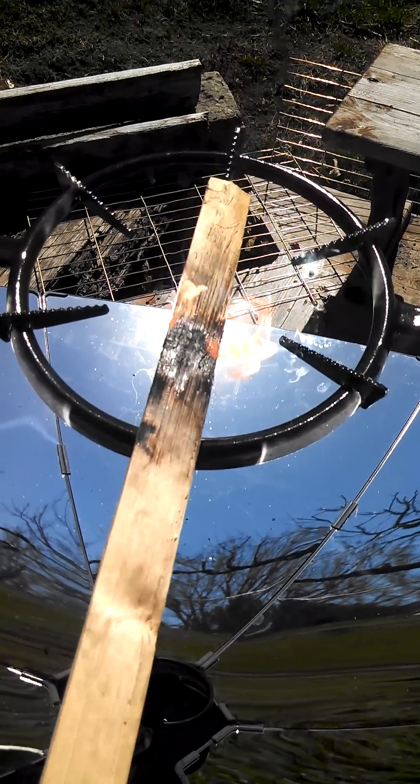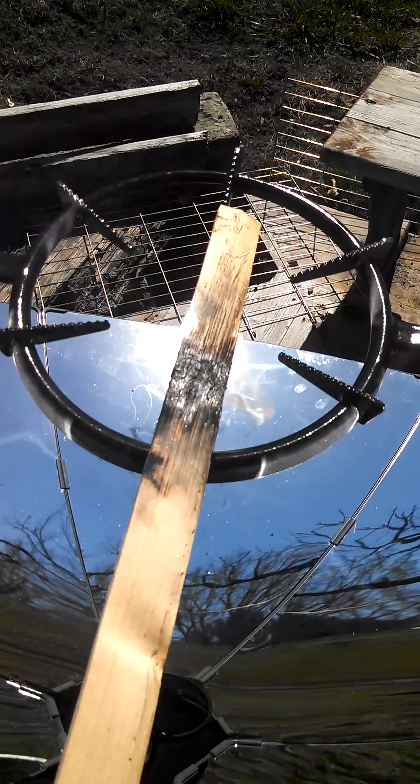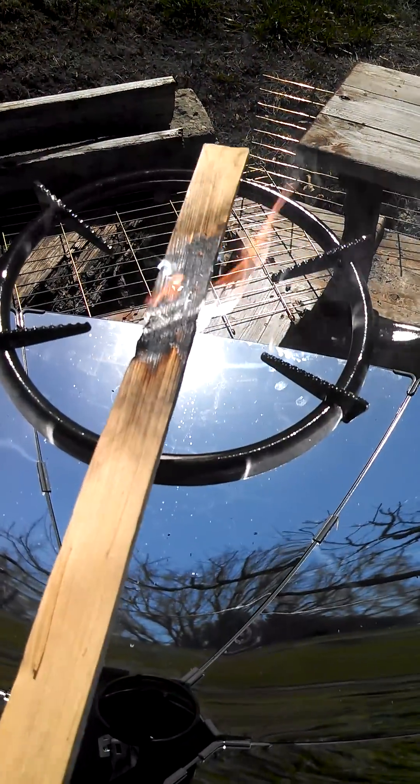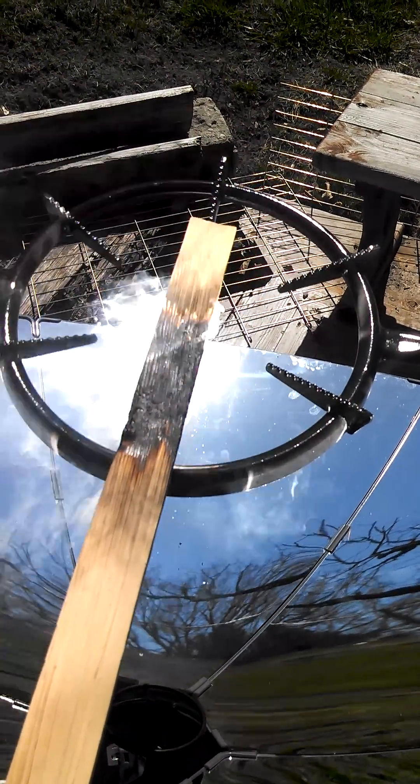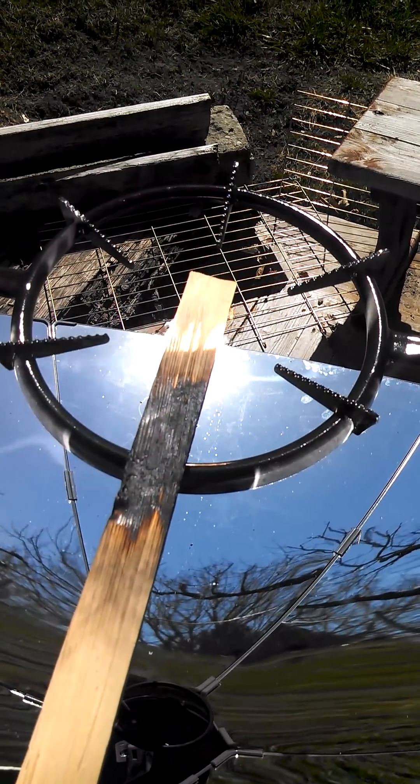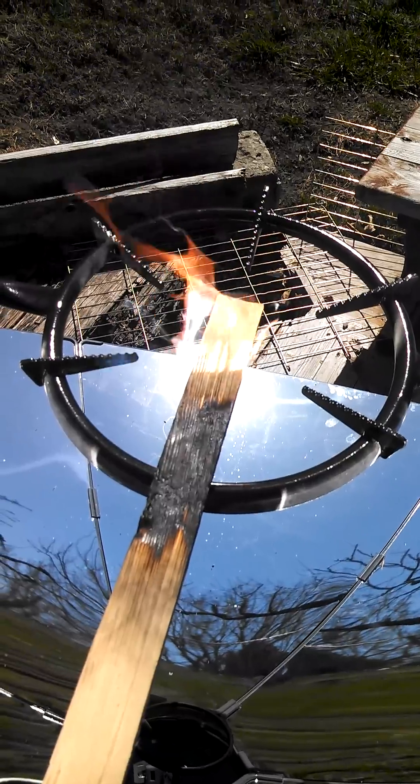That is pretty incredible. As I move it around, you can feel the concentrated heat.